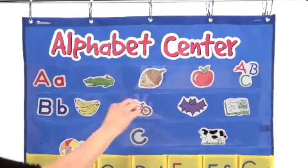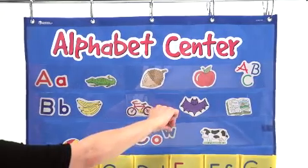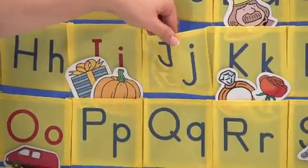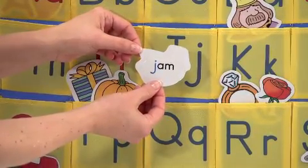The durable, easy-to-clean nylon pocket chart features three clear pocket rows for activities and an extra storage pocket. The colorful picture and letter cards help build skills from letter-sound relationships to beginning word building, as well as reinforcing early vocabulary skills.